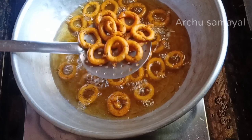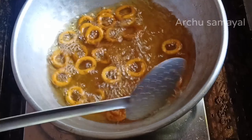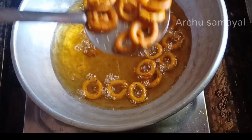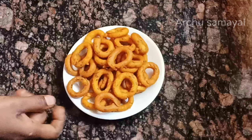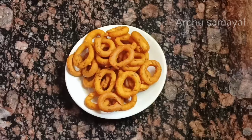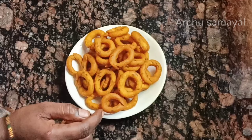Now we are going to eat the snacks. Let's take the snacks out. We are ready to store these snacks. If you like this video, subscribe to my channel.